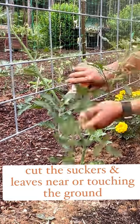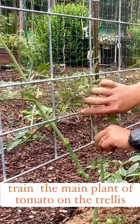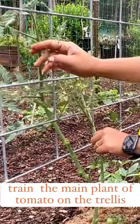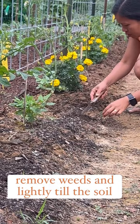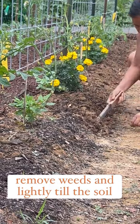I cut the suckers and excess leaves, especially those touching the ground, train the tomato plant on the trellis, remove some weeds, and lightly scratch or till the soil.